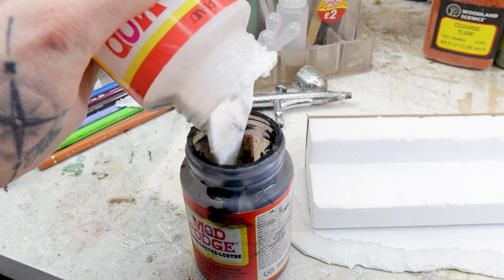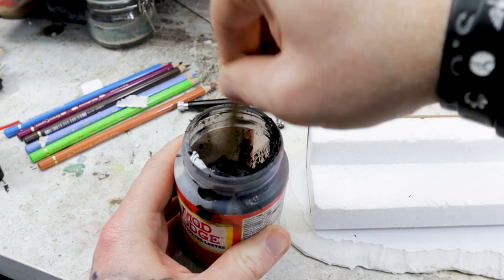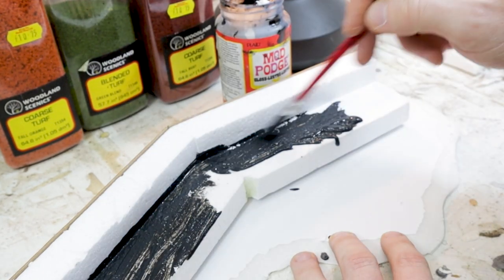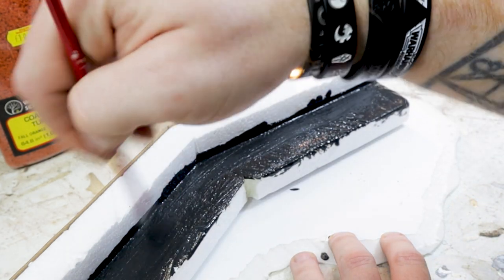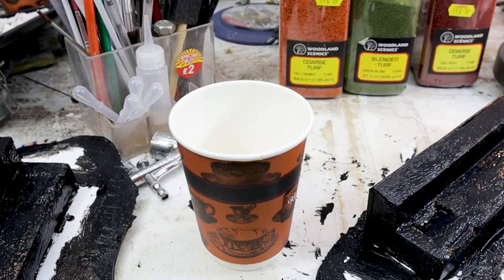I'm mixing up some Mod Podge and black paint to create a glossy seal over the foam and cardboard. You can do this with cheap varnish too, so long as it is solvent-free. Solvents from spray cans and certain glues will eat away at the foam — it's not the paint itself from the spray can, it's the solvent element. So rather than risking everything, it's worth putting a protective coat on first.